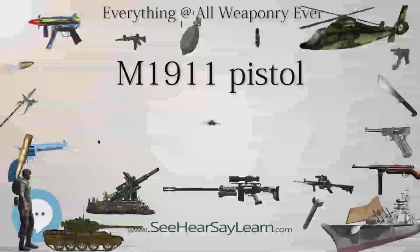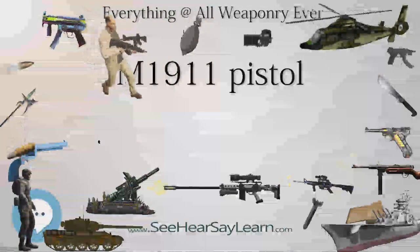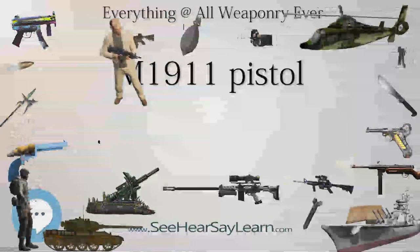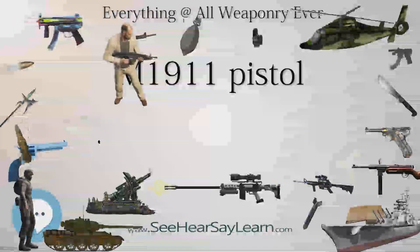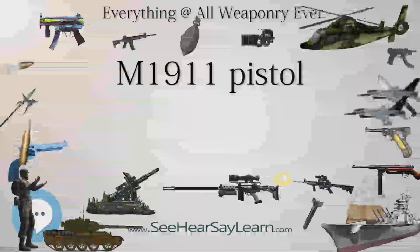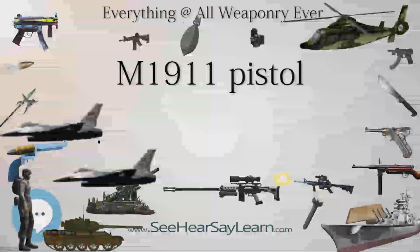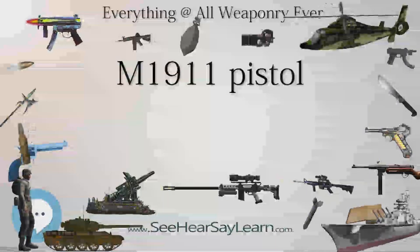Marine expeditionary units formerly issued M1911s to force recon units. Hand-selected Colt M1911A1 frames were gutted, deburred, and prepared for additional use by the USMC Precision Weapon Section (PWS) at Marine Corps Base Quantico. They were then assembled with aftermarket grip safeties, ambidextrous thumb safeties, triggers, improved high-visibility sights, accu-wrist barrels, grips, and improved Wilson magazines.